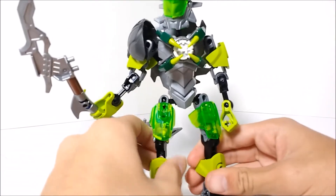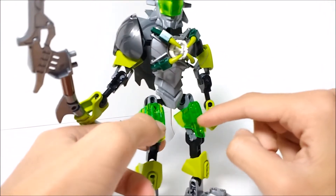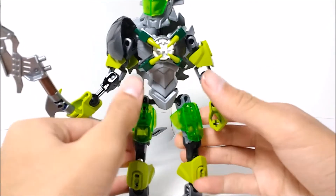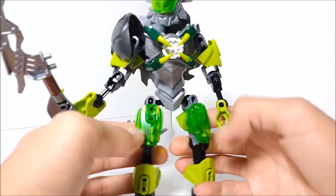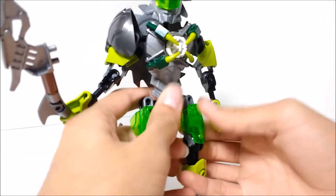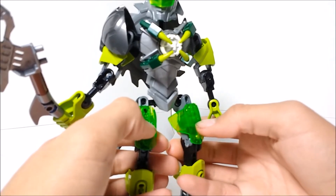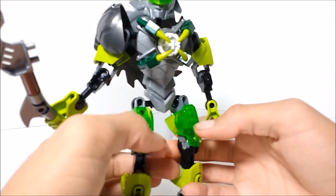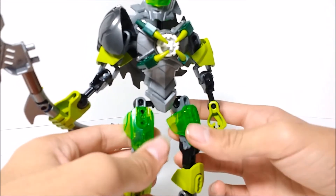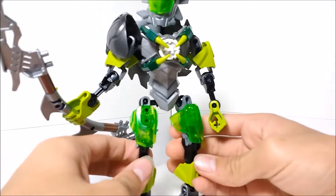So there isn't a whole lot to Breeze. She did introduce a couple of new parts, such as these translucent jungle green four-long armor shells. These would be used quite a bit in Bionicle G2 — I think some of them are used on Vizuna. These were a very nice piece to get at the time, and you got two of them in this one set, which is pretty cool.